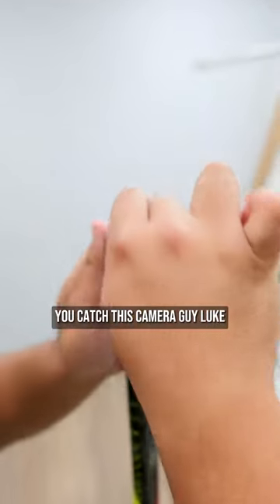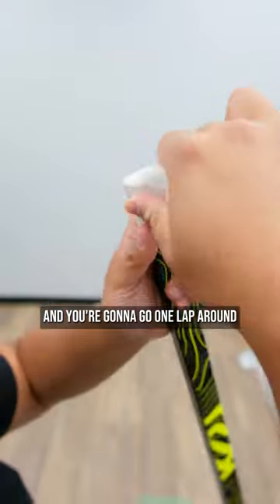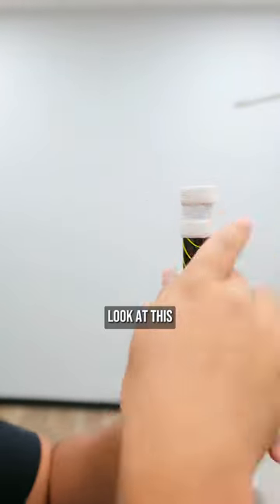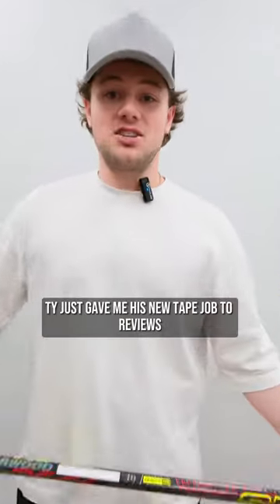Then take your grip tape — same thickness as what you just made — and go one lap around and rip it. One lap, that's all you need. Press it, press it good. You don't even need to seal the deal — look at this.